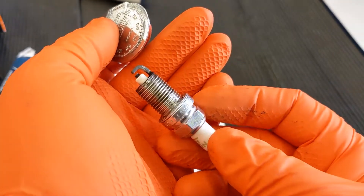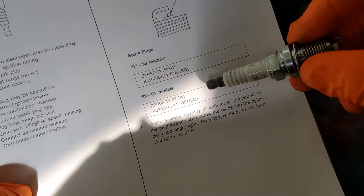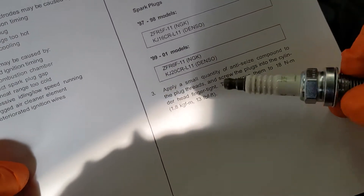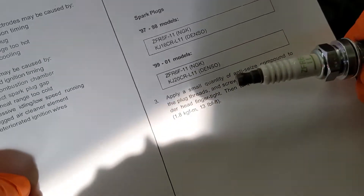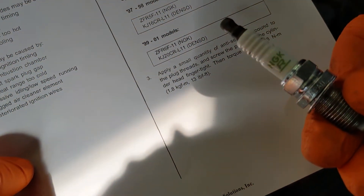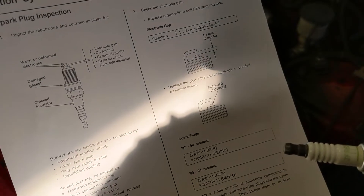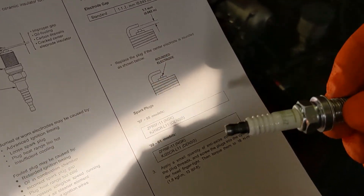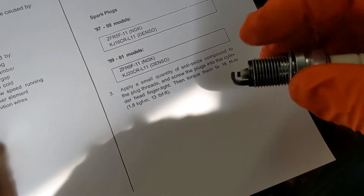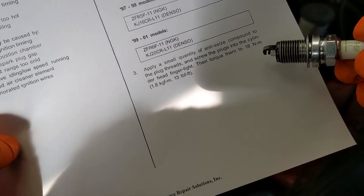Let's go ahead and put a new one of these plugs back in the car since we destroyed that crush washer. Our inspection sheet tells us that depending on the model year, we're going to need a different plug. NGK and Denso are two popular spark plug manufacturers, and it tells us we need an NGK model ZF-R6-F11. We have the correct plug, we know it's gapped correctly, and we can go ahead and put this back in. The spec also says to use a small amount of anti-seize on the threads so the plug doesn't get locked up inside the motor — fasten it finger-tight to make sure you don't cross-thread it, then torque to 18 newton-meters or 13 pound-feet.